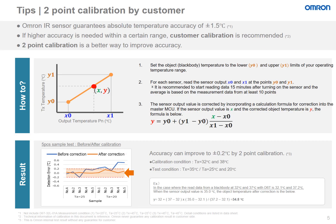In the next few slides, we will go over different calibration tips that the customer may use to improve the sensor accuracy. By default, OMRON Thermal IR sensors guarantee an absolute temperature accuracy of 1.5 degrees Celsius. If a higher accuracy is needed within a certain range, customer calibration is recommended.